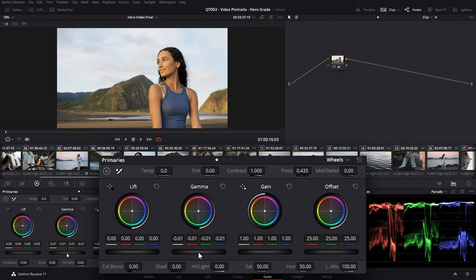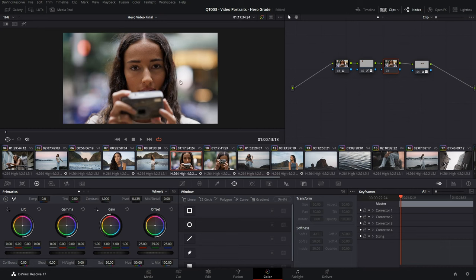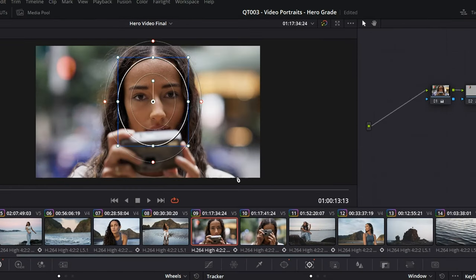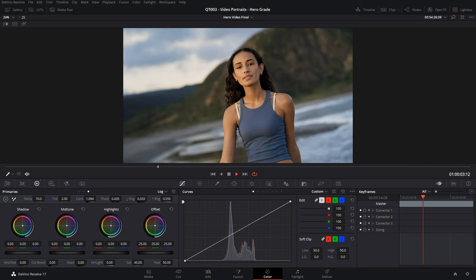We shot this all at sunset, so the colours change significantly throughout filming — from golds and yellows to more pinks and blues. With some basic colour correction, just adjusting the exposure, temperature and contrast, I'm able to bring these shots together and make them feel like they were all shot at the same time. I'll now add some secondary corrections using power windows, targeting specific objects within the frame — adding a power window, tracking the subject, and then adjusting the exposure.